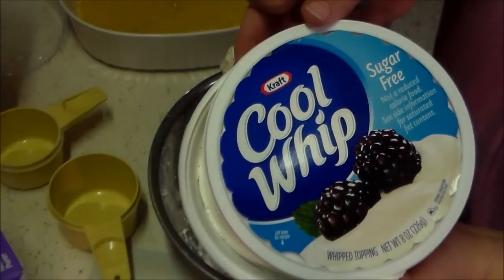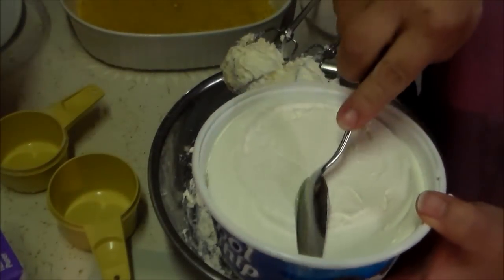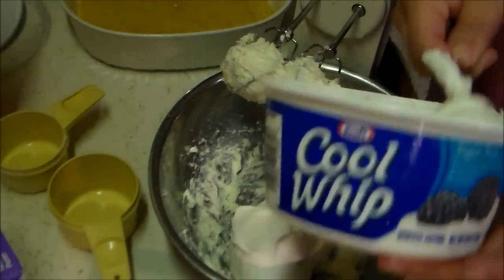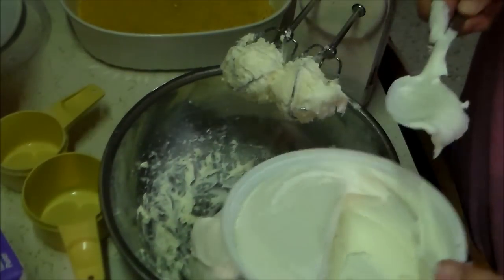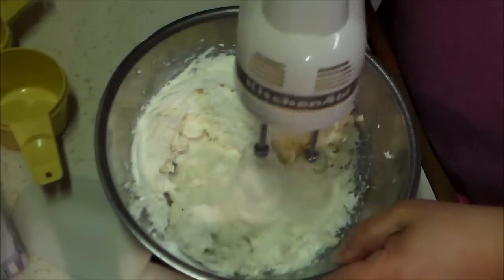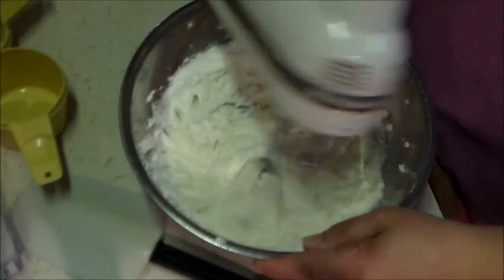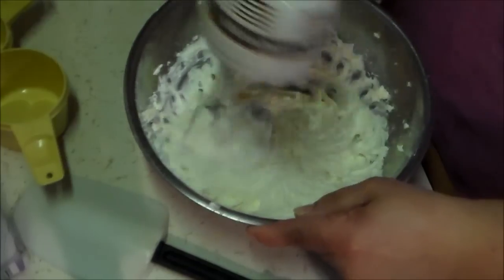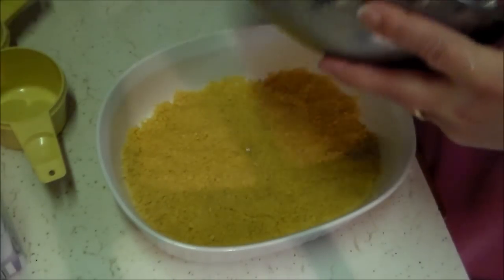Then add half of a container of sugar-free Cool Whip — I just basically scooped out half of that container — and make sure that's thoroughly mixed with the cream cheese mixture. I do like to mix it really well to make sure it's a nice smooth consistency with no lumps of cream cheese, because that just doesn't taste very good.